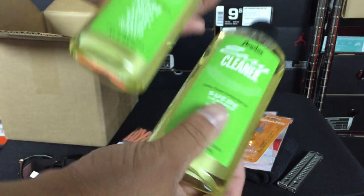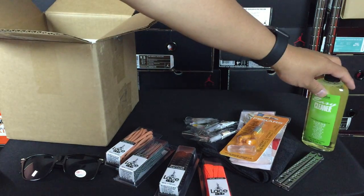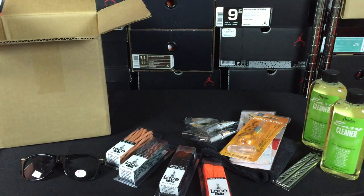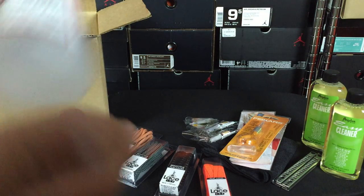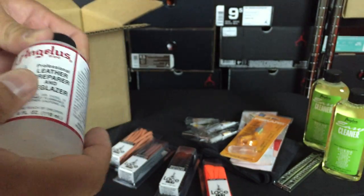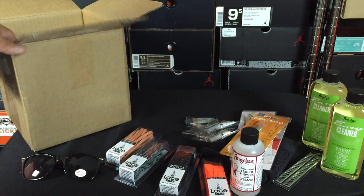We got not one but two sets of cleaner, and I will have another review of one of the sets. Because there's a beginner set and some of the stuff included here is part of that beginner set, so I'll show you guys the beginner set. And there's the leather preparer and deglazer — this is something that you need to use on your sneakers before you actually start painting them.